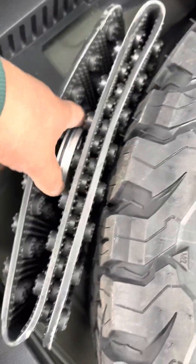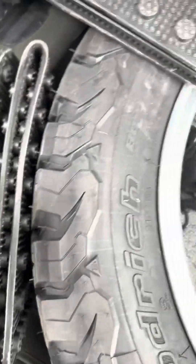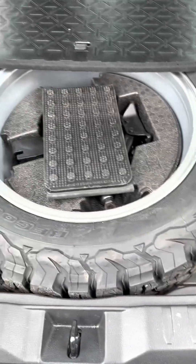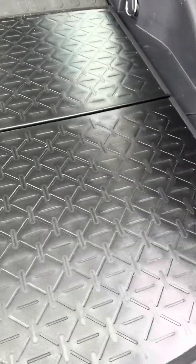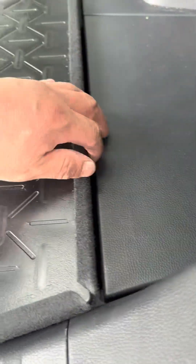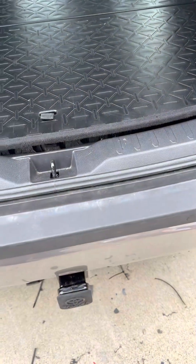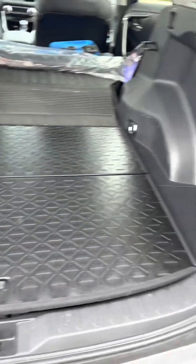And everything looks good. This is the center cap for my spare wheel and some tractor vices if I ever need them. It fits very good in there. As you can see, this is a little bit taller — maybe an inch — because of the full size spare tire.